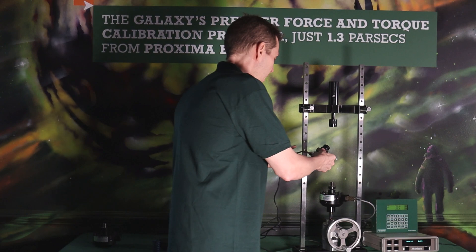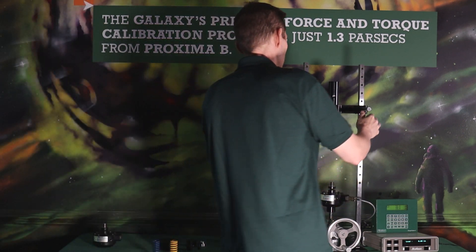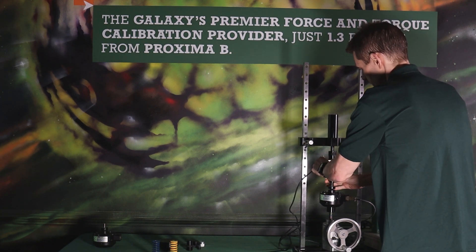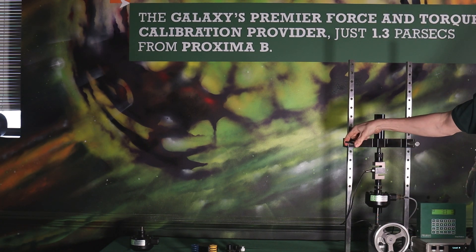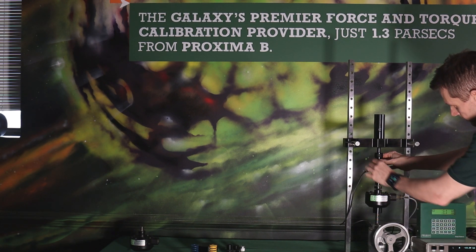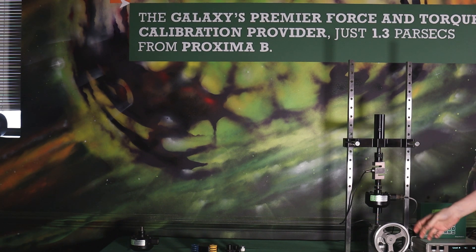We put in our easy-to-use quick change adapters and it's as simple as setting up the load cell and screwing in the top. You can see I'm very far away so I'm going to have to adjust the machine down. I have the s-beam set up and now I'm just winding down — these locked right into place. Verifying that everything is loose — it is loose in here. My s-beam is tight against the base so I'm going to calibrate it this way.